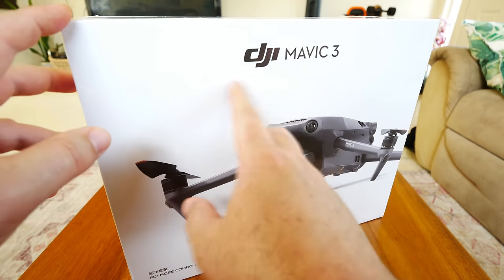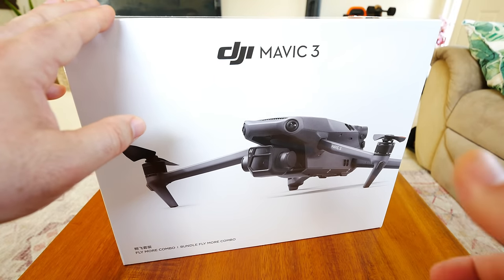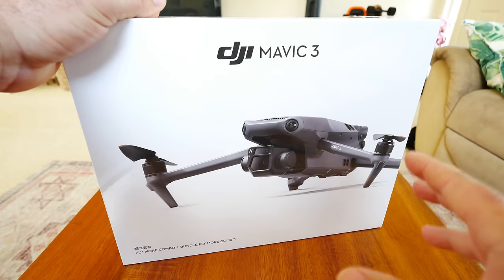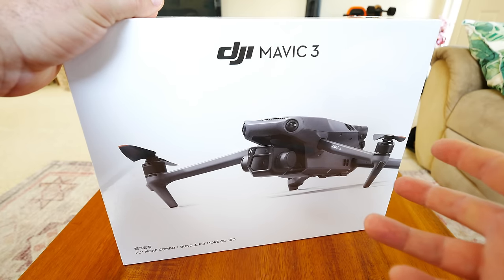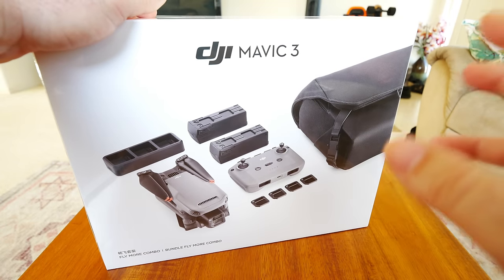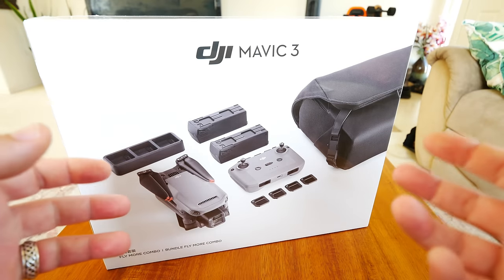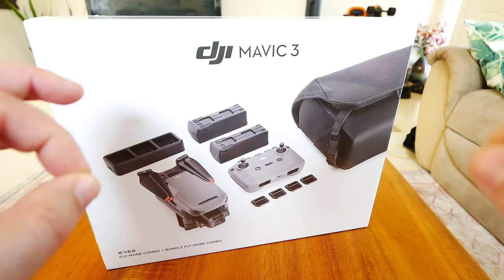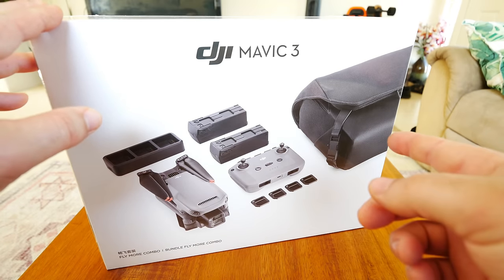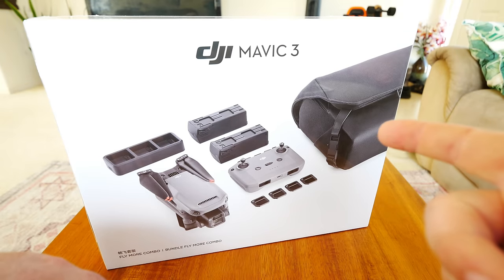Hey guys, thanks for tuning in. Check it out - it's the DJI Mavic 3 review series. I finally got mine. It takes a little bit longer to get these into Hawaii because shipping takes a bit longer. I dropped the coin for this - this is not cheap, this is a three thousand dollar Fly More combo drone. This is going to be the first video: unboxing, setup, inspection, updating, interface changes, and in-depth inspection of the drone and all the peripherals you get in the box. Let's get started with the DJI Mavic 3.